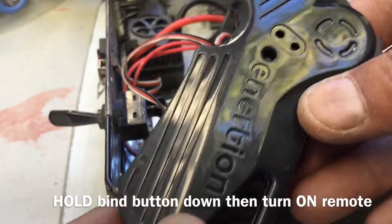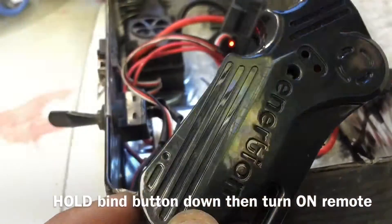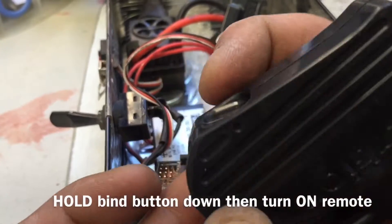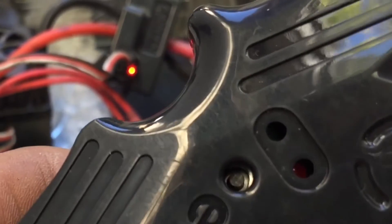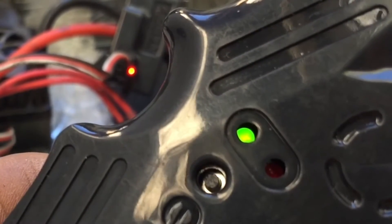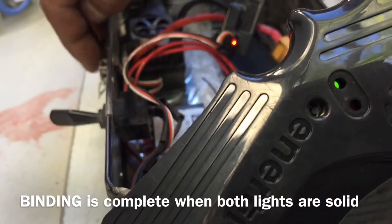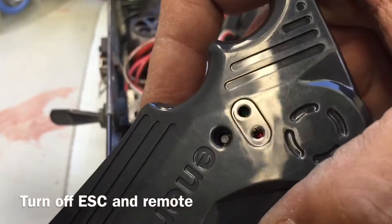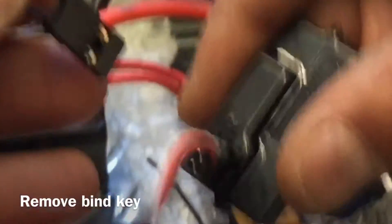What you will see is lights turn on as I do it. I am going to hold down this button and flip the switch on. Once they are both steady, release the button and turn off your speed controller and your remote. Then take the bind key out of the receiver.